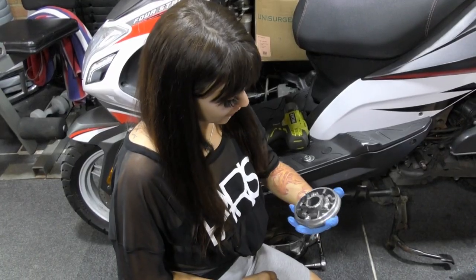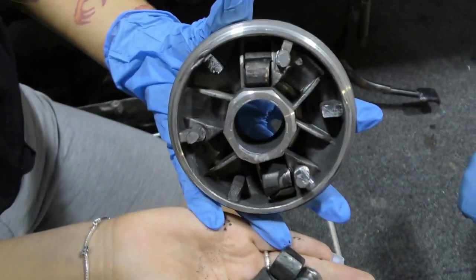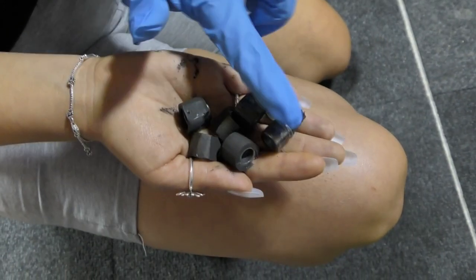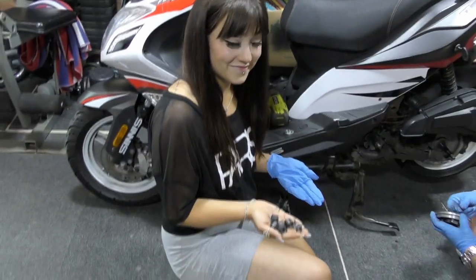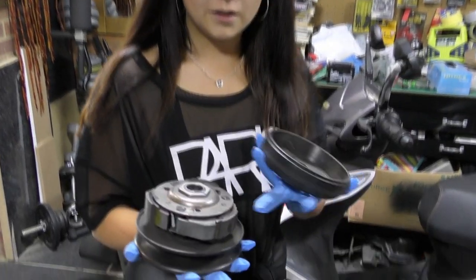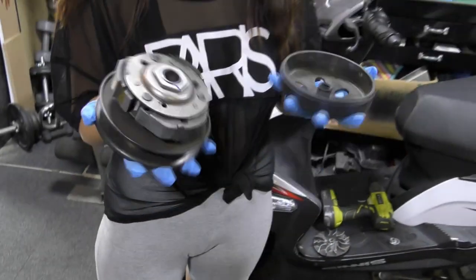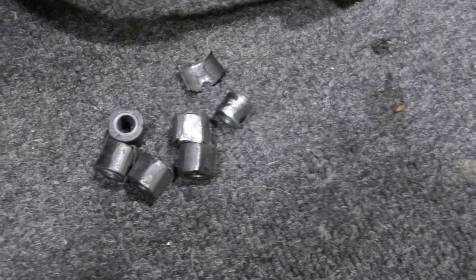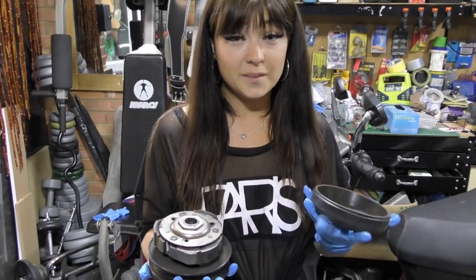Oh my god, that is terrible. I have never seen rollers that bad before. That is just gone. These are well deserved of the bin. Right, so this is the clutch - these are the pads, and they're in really good condition. Not sure why it was jamming so we're going to blow it out now. Honestly, I have never seen rollers that bad. How this bike was getting any speed is beyond me.